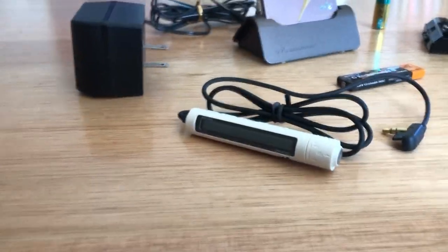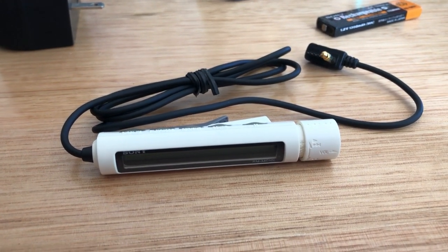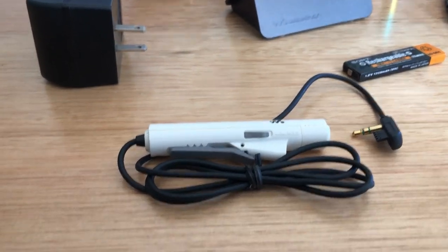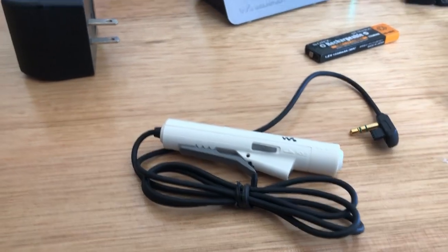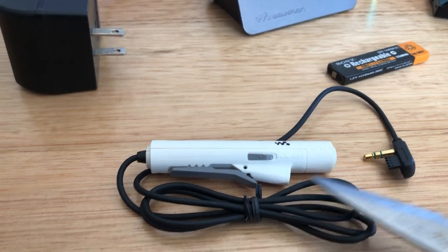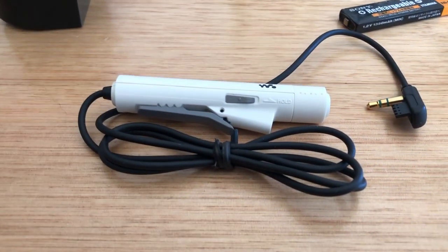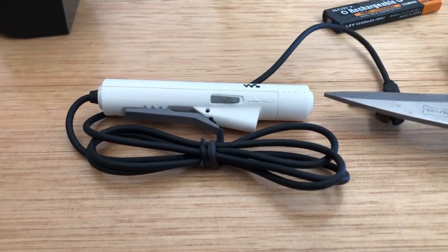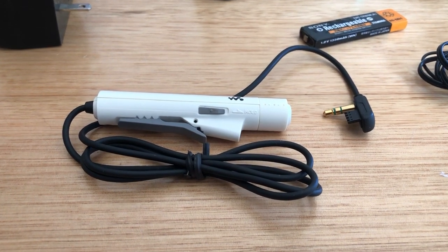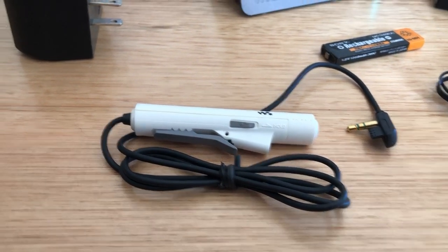We've got a little inline remote, and it's one of these ones that you pull up. You've got play and fast-forward when you push it in, and volume up and down when you pull it out. I don't know what people think of these compared to the regular cigar ones. Do you prefer this sort of more premium model, or do you prefer the other version where the audio comes out at the end? It'd be good to get some feedback on whether these are a little bit more difficult to use, plasticky, or unreliable.